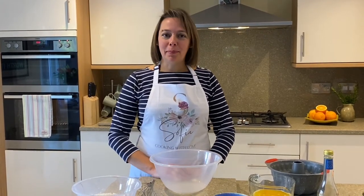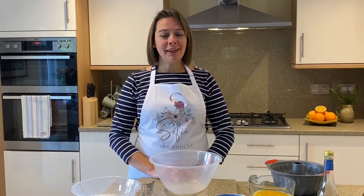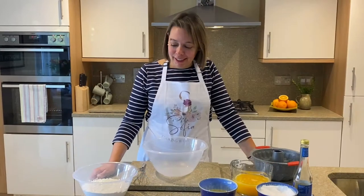Hi everyone, hope you are well. It's been a while but we're back. We had some time off just to relax both mentally and physically, but we're back with more recipes and more Greek cooking. Today we're going to be starting with an amazing orange cake. We're not going to be using any eggs or milk and this cake is easy to make, quick and absolutely delicious. Let's have a look at the ingredients.